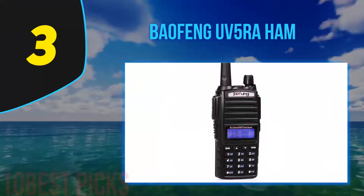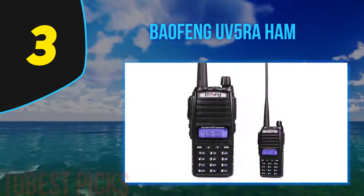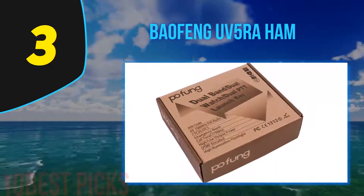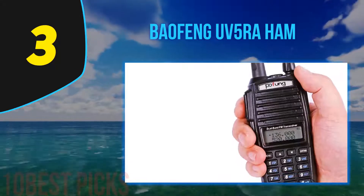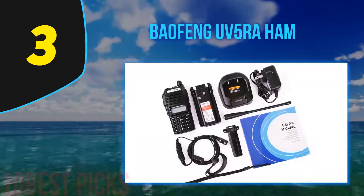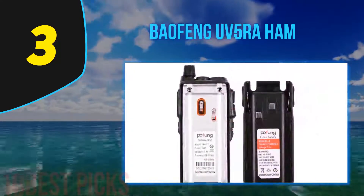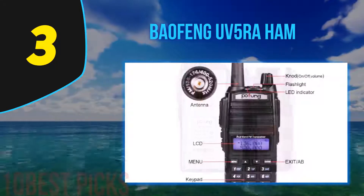At number 3, the Baofeng UV5RA Ham. The UV5RA is a compact device that has all the functions of the best Baofeng radio at a reasonable price. It supports FM radio, UHF, and VHF frequencies. The antenna is a high-gain aerial with a decent range. Programming this radio is easy and user-friendly, though you need to buy an additional cable to program it using a PC. You can program it with dual PTT keys, which is one of the main hardware upgrades, but buying the cable will save you time. For privacy, you can incorporate 105 DCS codes and 50 CTCSS privacy codes using the programming functions.